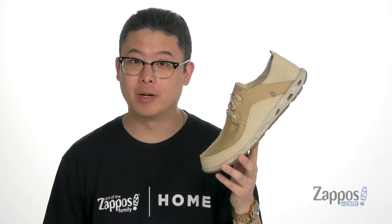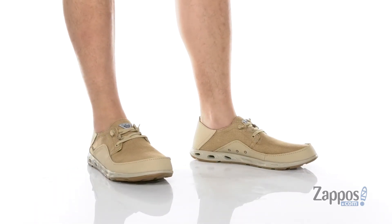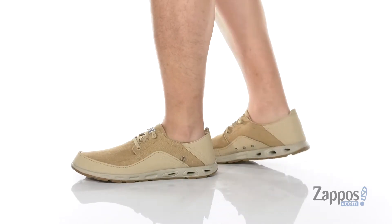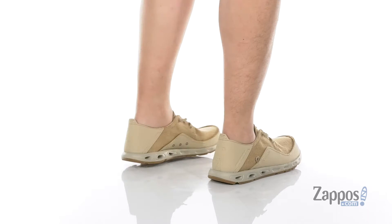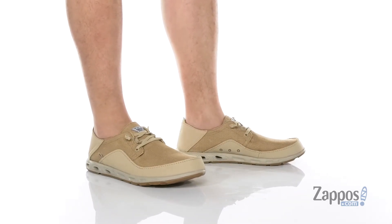Hey, it's Andrew from Zappos, and this is the Bahama Vent Loco Relax 3 from Columbia. This awesome shoe is part of the Performance Fishing Gear Collection and features a combination of durable leather and canvas which has been treated with the Omni Shield Blood and Guts Water and Stain Resistant Treatment.